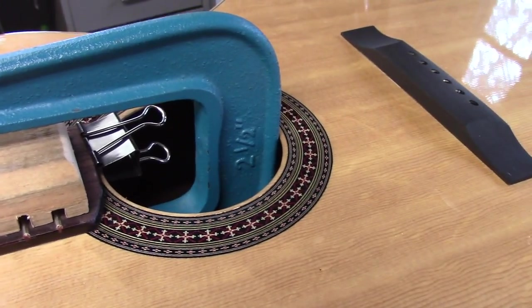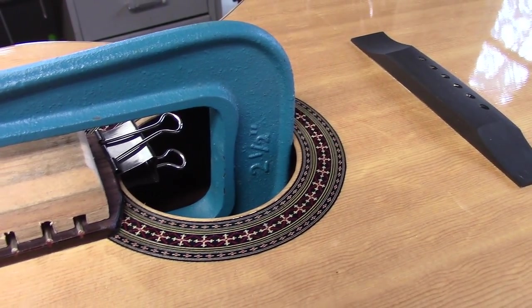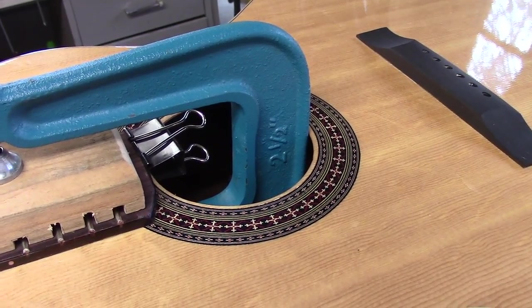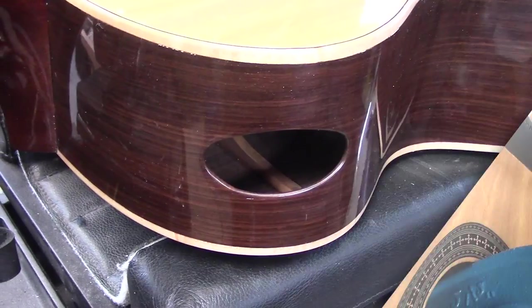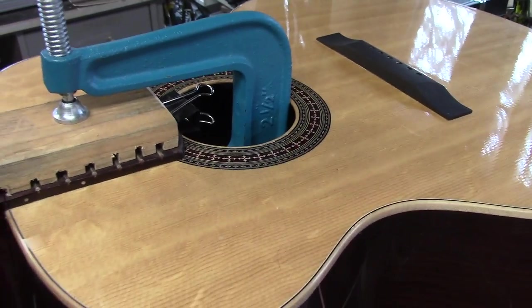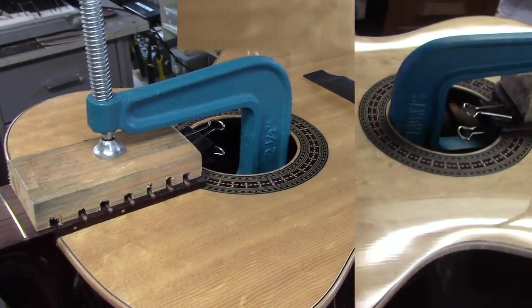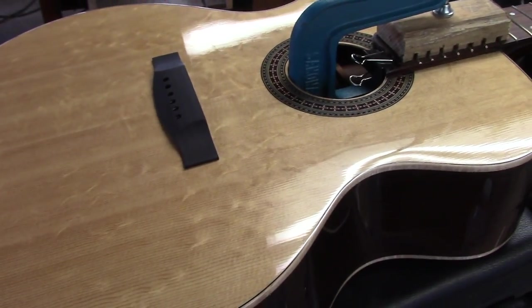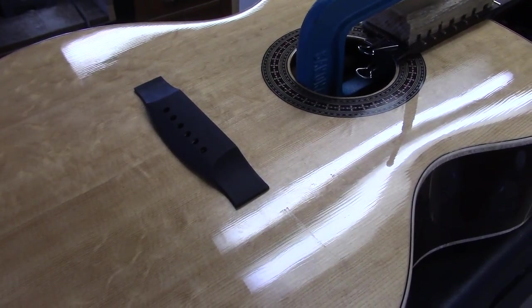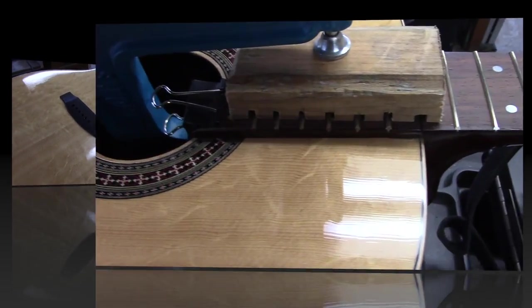He chose to use a classical guitar rosette in this jumbo guitar, so it decreased the size of the sound hole. What he did was cut a port in the side of the guitar to make up for the loss of diameter. He's got a beautiful bear claw top on the slot. With the bridge glued to the guitar this way, we guarantee perfect intonation — we get it right every side of the fingerboard.